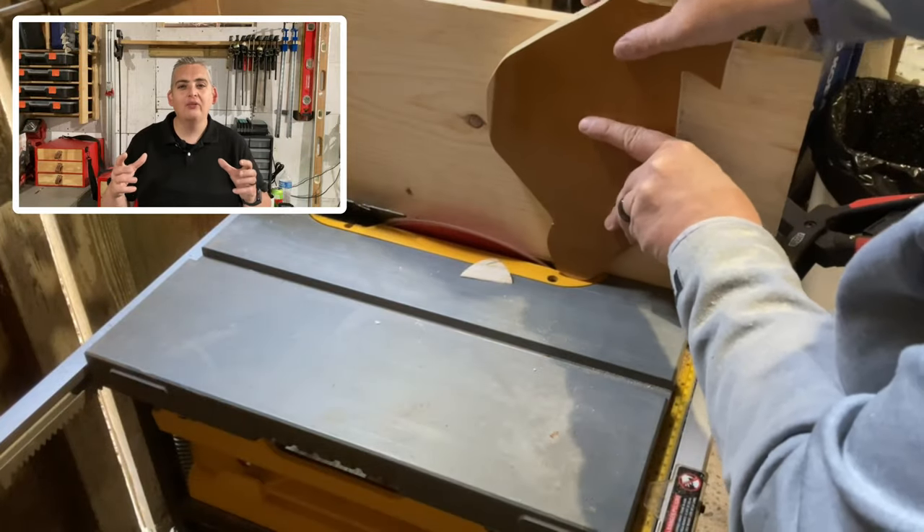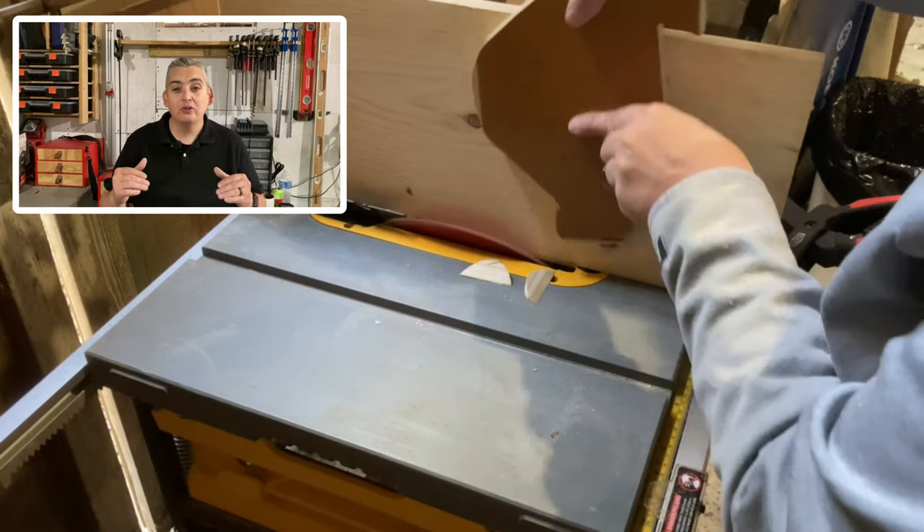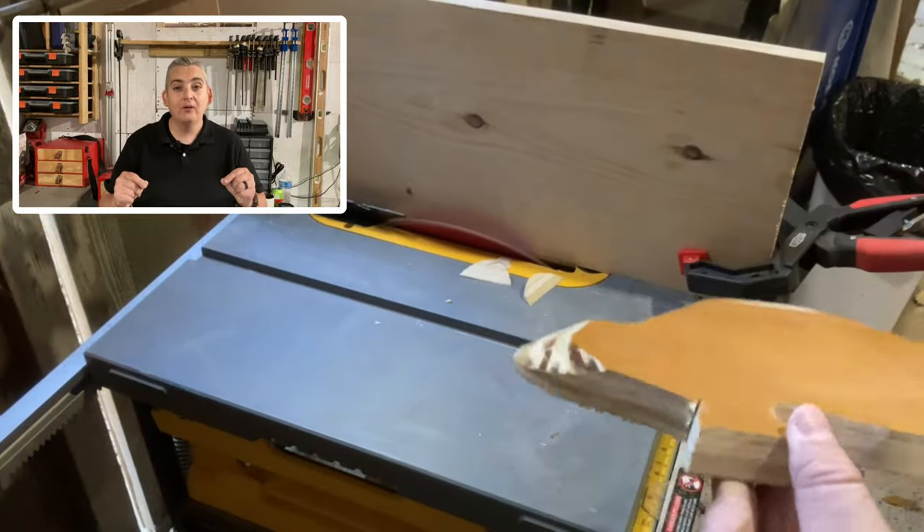Now, I know using the table saw this way is a little unorthodox, but I really don't have another way to trim plywood like this with these angles. So I'm just going to be really, really careful, take my time, and just pay attention to what I'm doing.